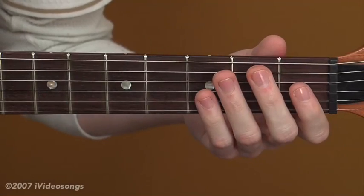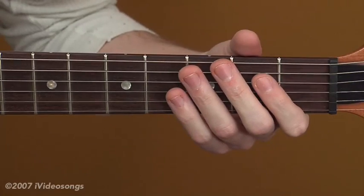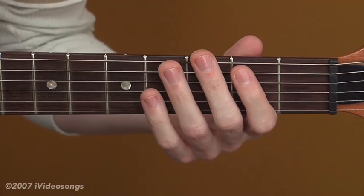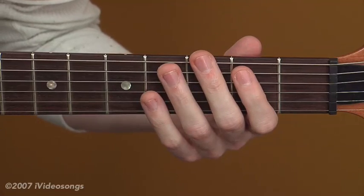Now let's start learning chords on the fifth string, where the fifth string — the A string — is your root. We remember that all of our natural notes have a whole step in between them, with the exception of B and C, and E and F. Those are all half-steps, or right next to each other.